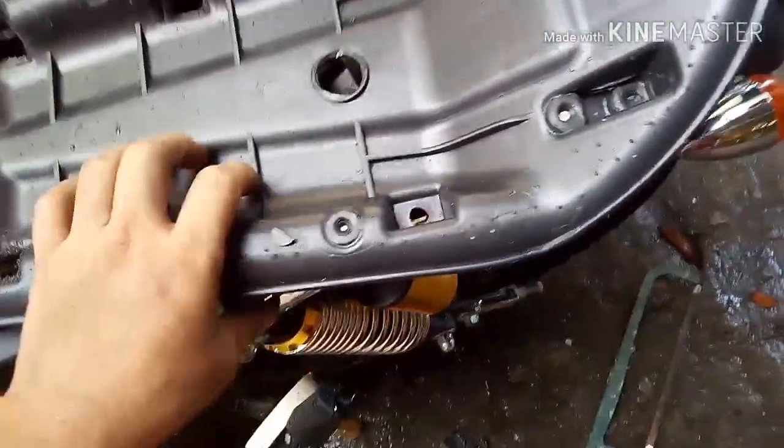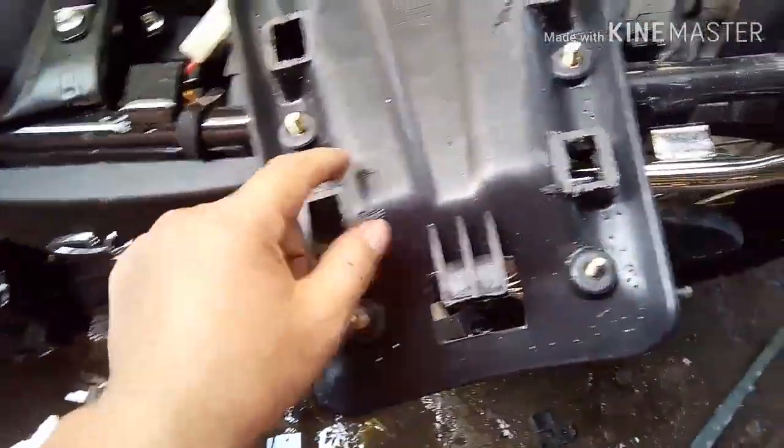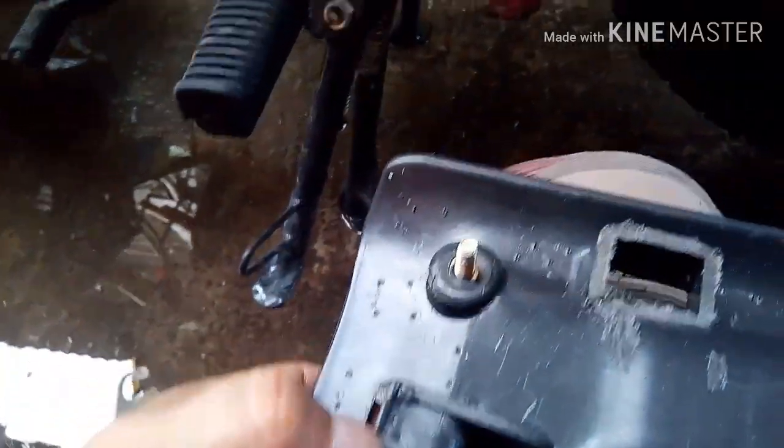Ito na po - pinutulan na po natin yung fender nya. Ito yung karugtong nya kanina. At tinanggal ko na rin yung foam at seat cover nya para at least makita ko lalo. Pinutol ko din to - ito, bakit ko pinutol yan? Kasi nababangga yan dito, nababangga yan dito sa frame na to. Kaya pinutol ko. So ang gagawin ko na lang yun is kung paano ko isasaksak itong seat paloob dyan. Isa sa nakikita ko yung idea is puputas ako dito para may saksak ang part na to.